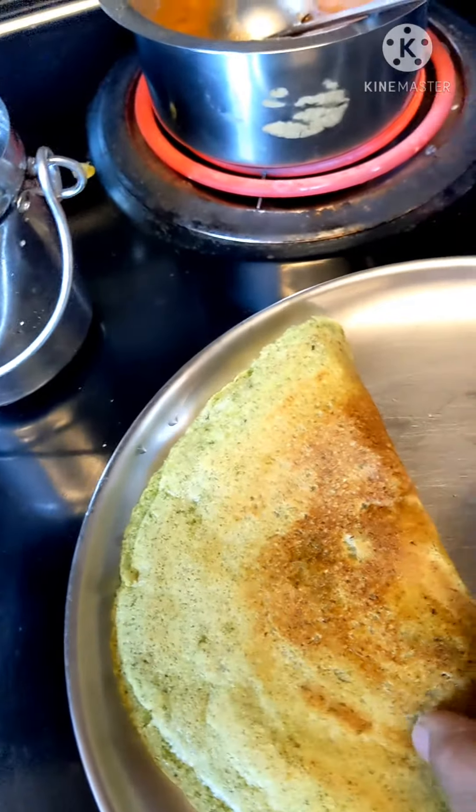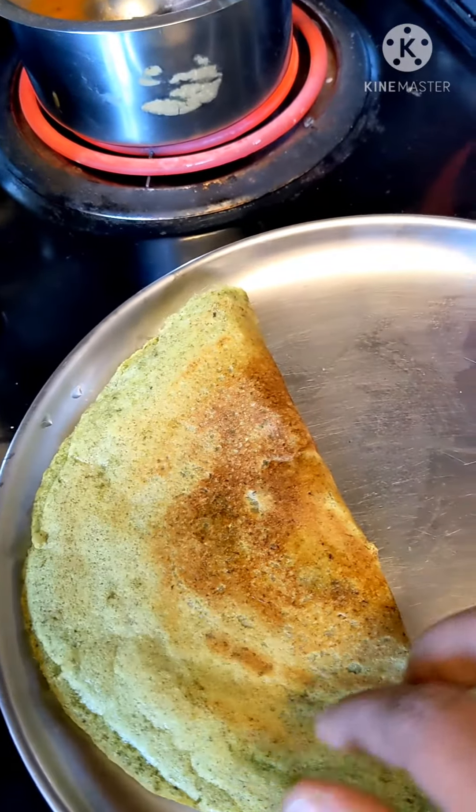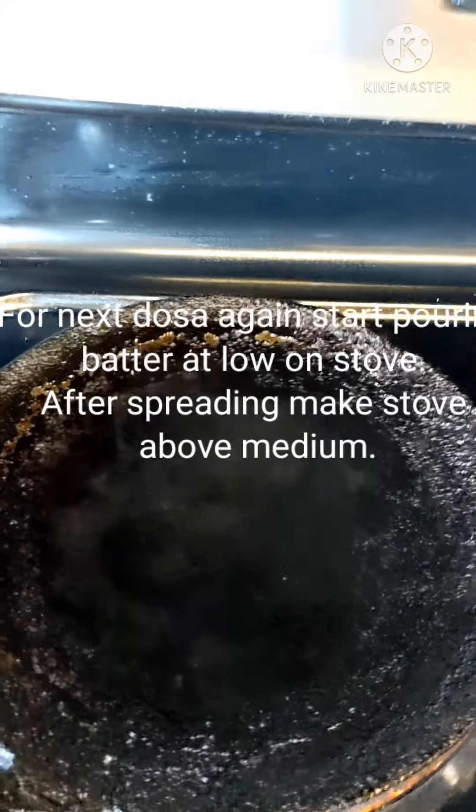It's very crispy and also soft — it is the perfect consistency. For the next dosa, keep it on low flame again and then start pouring.